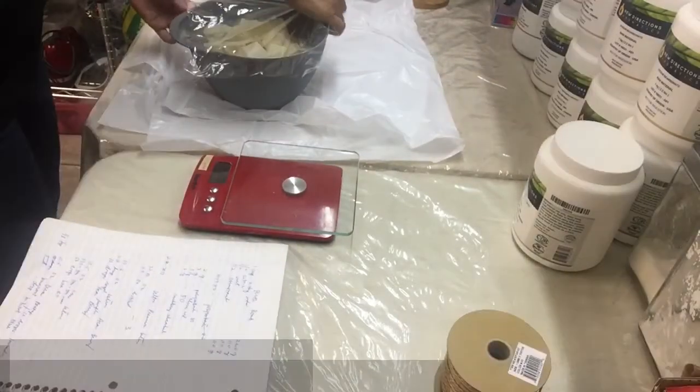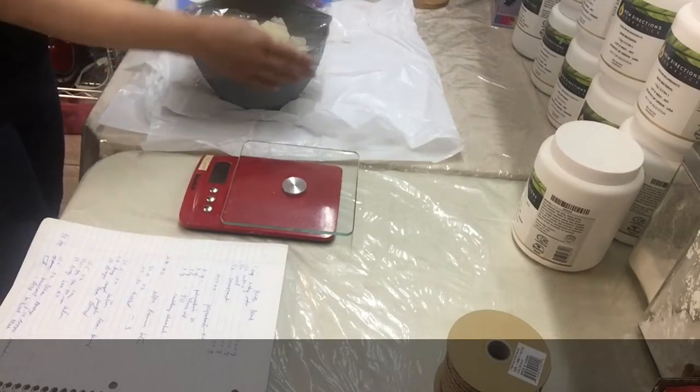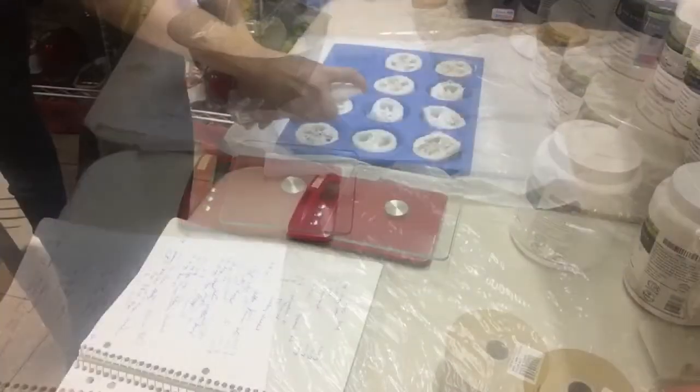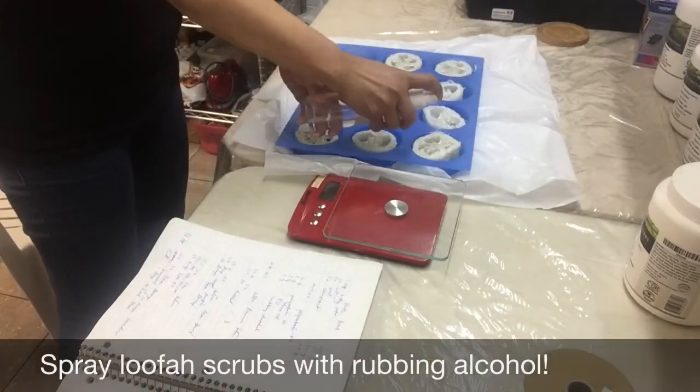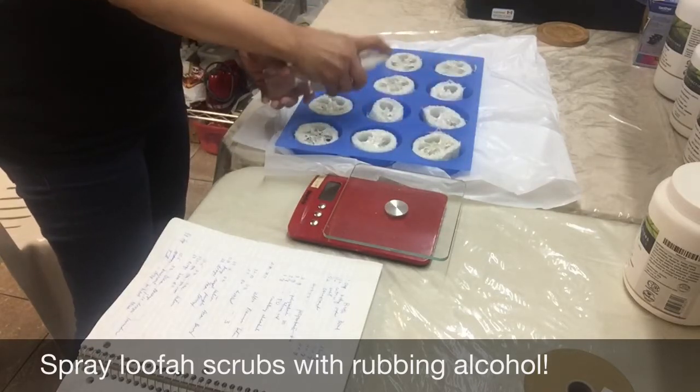Cover with saran wrap and put it in the microwave in 30-second bursts. Spray the loofah scrubs with rubbing alcohol.